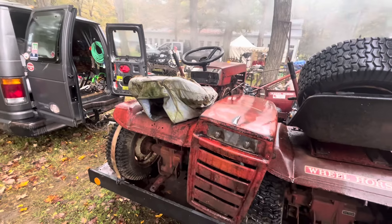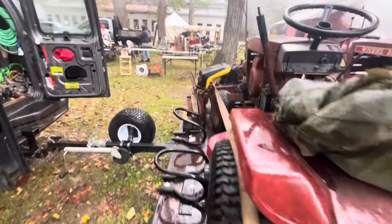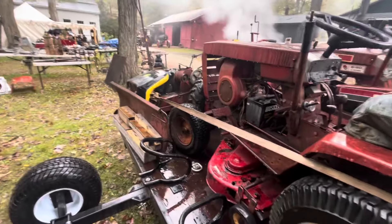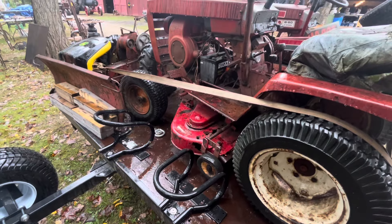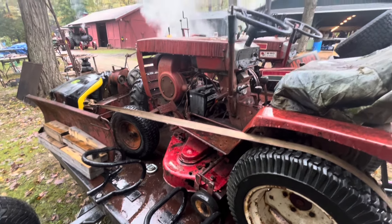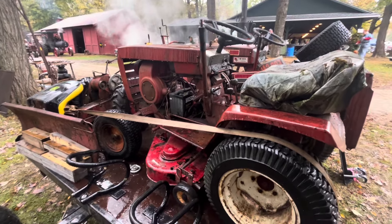It's kind of cool. An extra hood, another 8-horse Kohler, rotted out rear discharge deck. It's pretty cool. In the flea market had a couple of Wheel Horses on the trailer for sale, and I worked out a deal to get one.